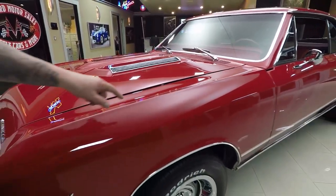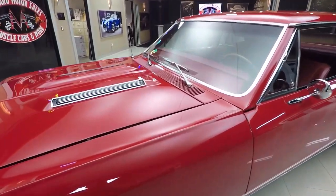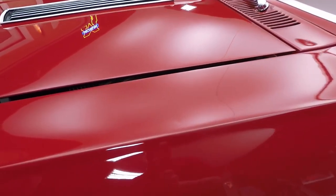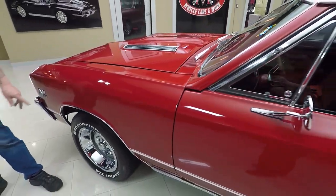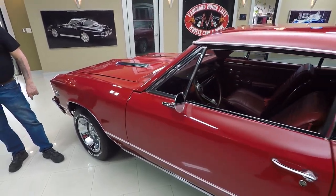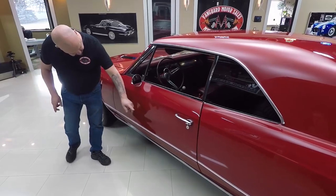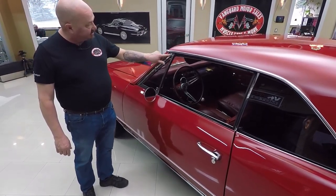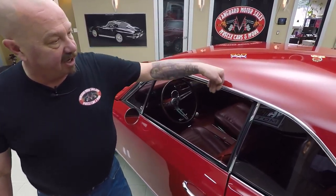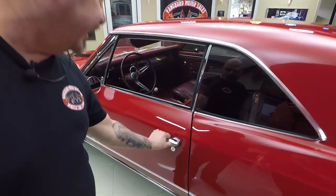We've got one little ding in the fender here. The paint isn't broken — just a tiny little dent. All the trim around the windshield looks good. The door fits nice. It's got a great looking set of wheels and tires on it. Rocker molding looks good. I love the little white stripe going down the side. The chrome on the vent window is in good shape; it does look like it's original.